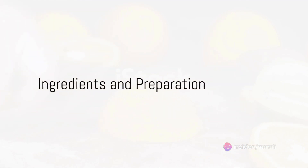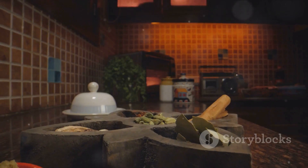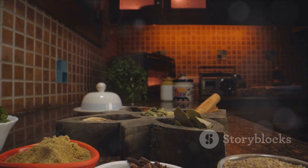As you embark on this culinary adventure, remember, the orange chutney isn't just about taste. It's about the joy of creating something unique and flavorful. So gather your ingredients.